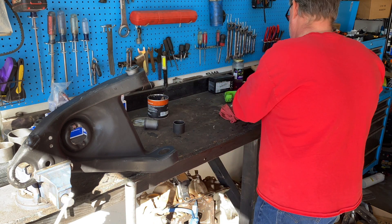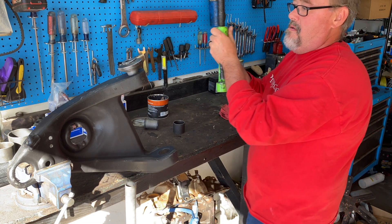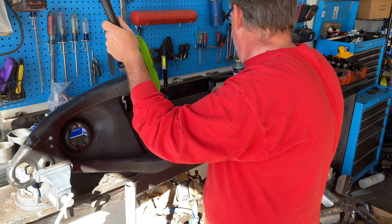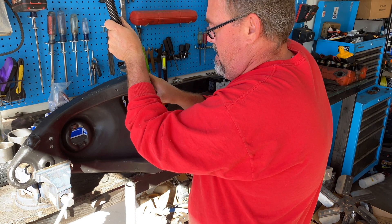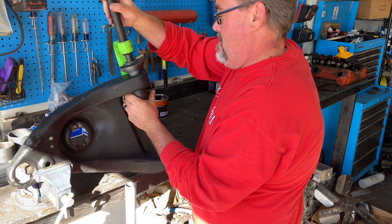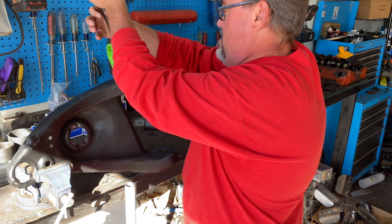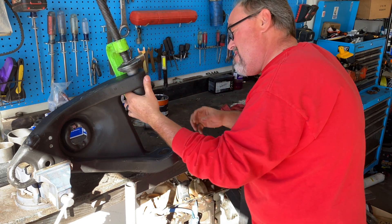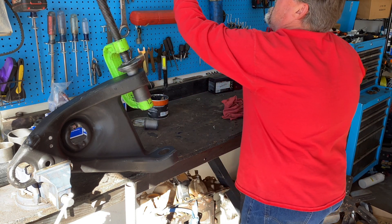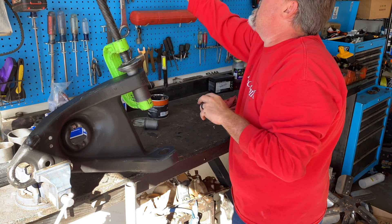We've greased up the inners. I'm going to just set this into place here — right there. I believe that's the delicate balancing act of getting all this together. Make sure that that's good. I'll be right back.